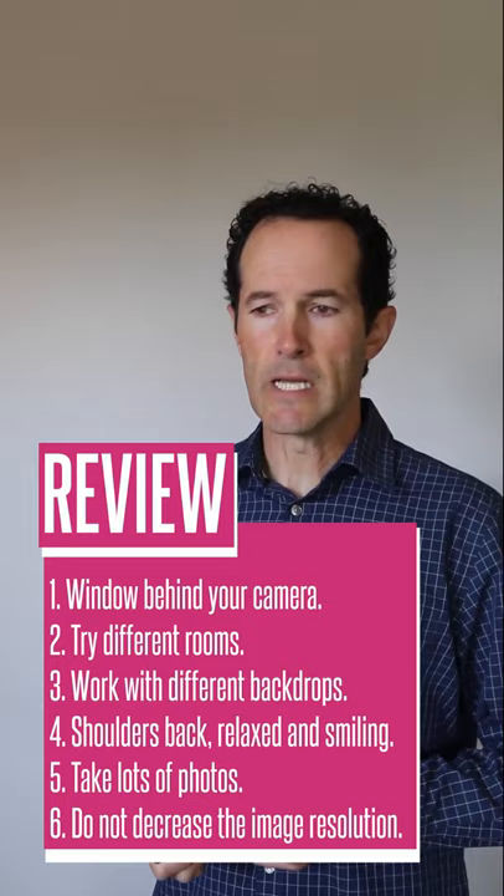With Walsworth, the easiest way to do it is via community upload by going to yearbookforever.com, or you can download the Yearbook Snap app. You can download that and share the photo directly with the school advisor and they'll go right into yearbook. Just make sure you mark it as a portrait.